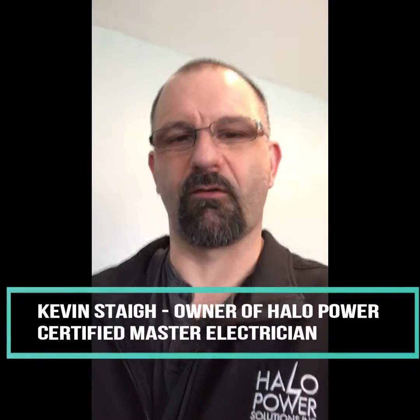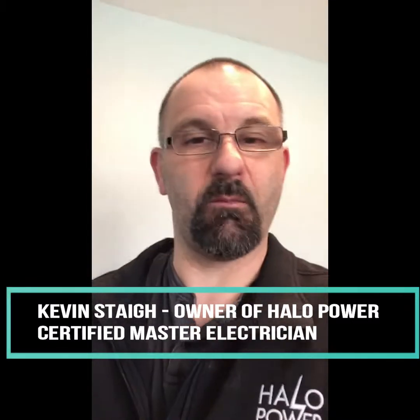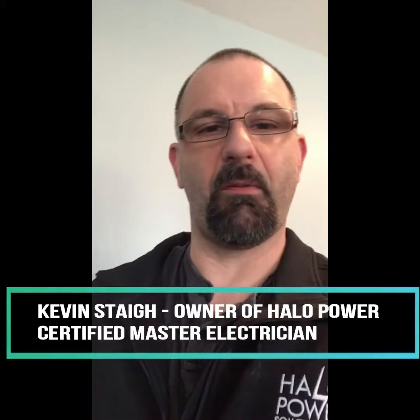Good afternoon everyone, Kevin here with Halo Power Solutions. Today we're troubleshooting a kitchen where they've lost power in a couple of outlets — the plug powering the fridge and also the dining room plug. What we found is a bracket that was installed to mount the cabinets, and it looks like it's actually been screwed into the cable coming out of a junction box behind the cabinet, causing damage to the wire. We're actually seeing 120 volts between the bracket.